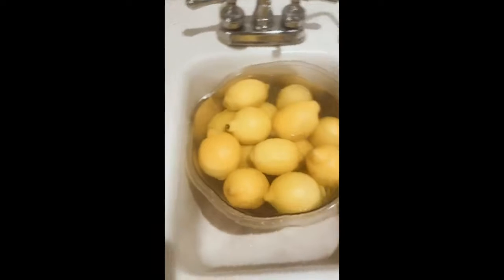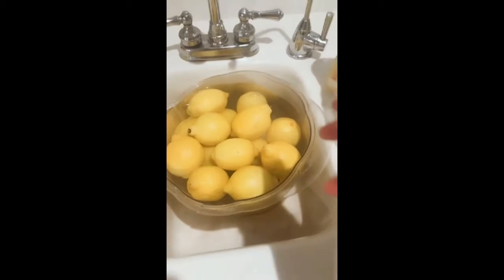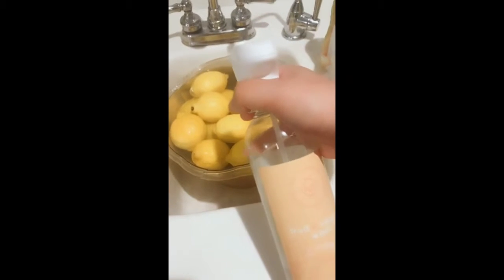Hello everyone. I'm at home now. I'm going to teach you how to make a honey lemon tea. Come with me — I will scrub the lemon with a soft fruit cleanser.